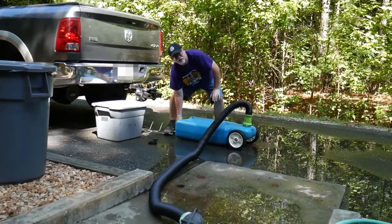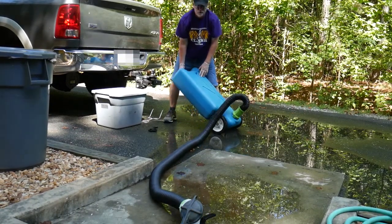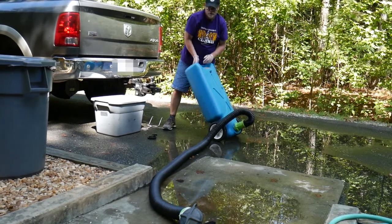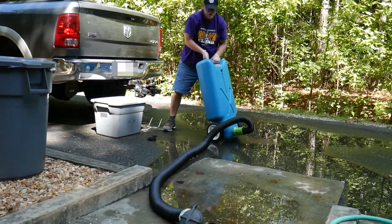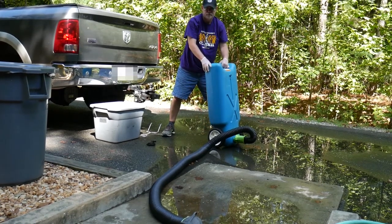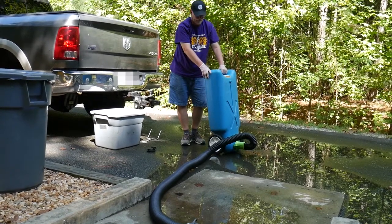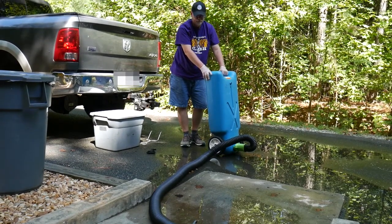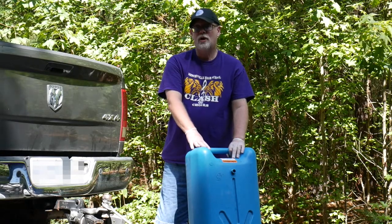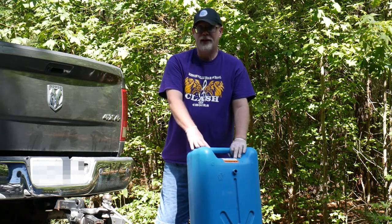And now it's just as simple as tilting the tank. The water will start flowing. We're going to get all that gray water out. We've emptied out our blue tote tank—it's all clear. And now it's time to put everything back.